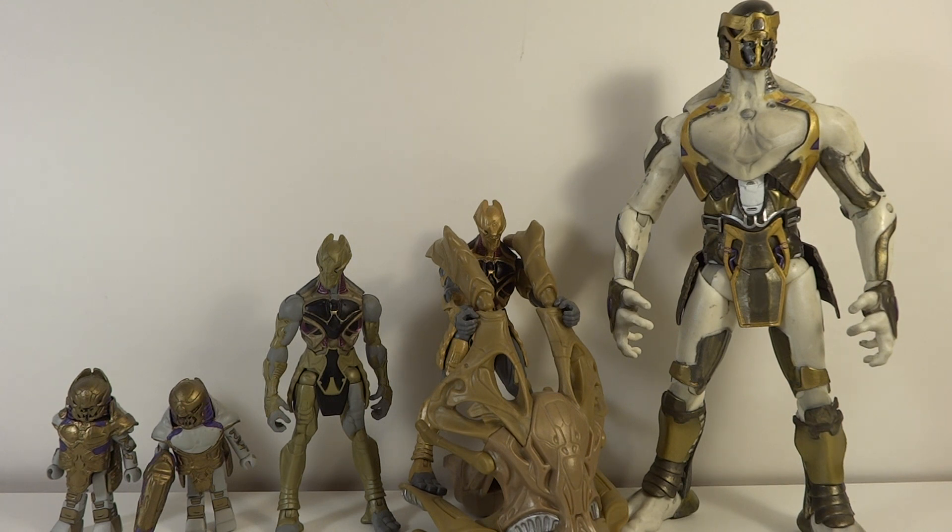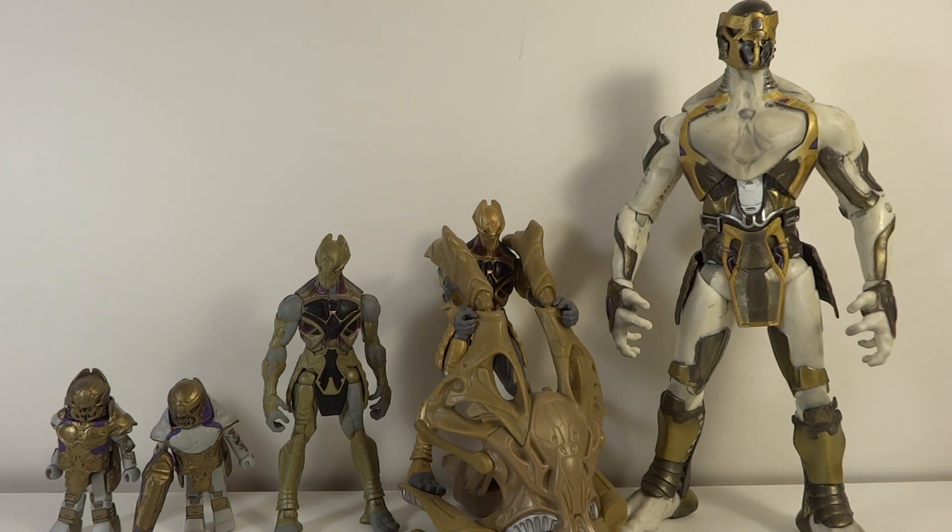On articulation: the mini-mates are very standard for mini-mates, and therefore very good — no complaints. The 3.75-inch ones have some of the worst articulation I've ever seen in figures — lacking any articulation in elbows, knees, wrists, or waist. It is a horrible sculpt. The Diamond Select has great articulation, very standard for Diamond Select, which is fantastic. No complaints there at all.